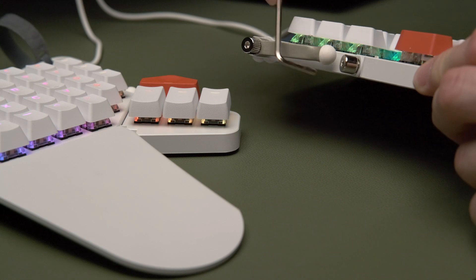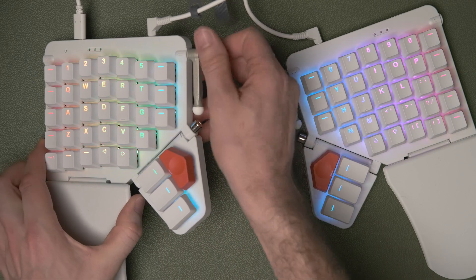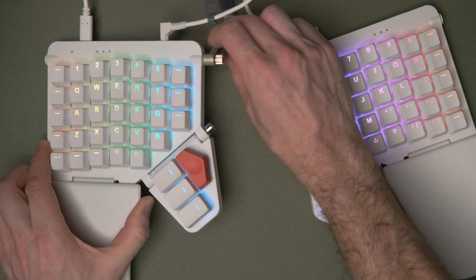Now find the angle of the keyboard that you want to keep it at. Lift up the inside edge of the keyboard, keeping the outer edge flush with your desk, then deploy the leg to keep it at that height and tighten up the thumb screw by hand.